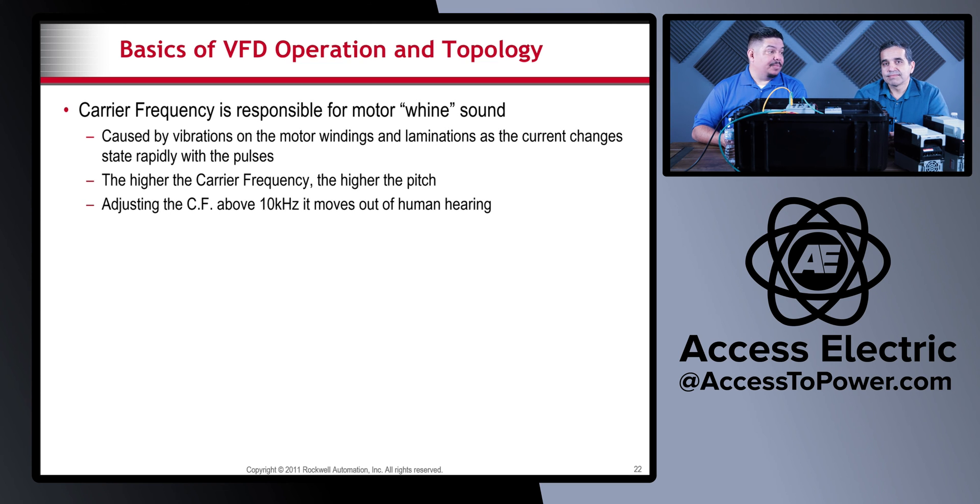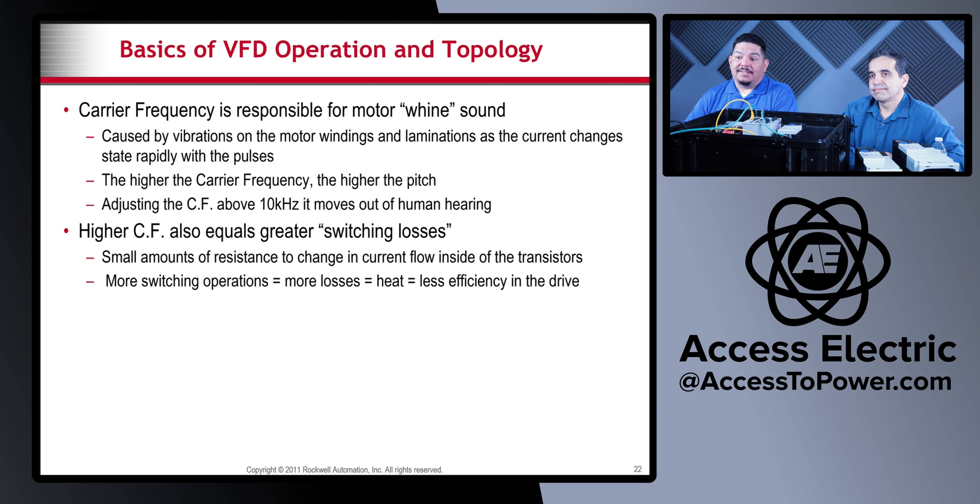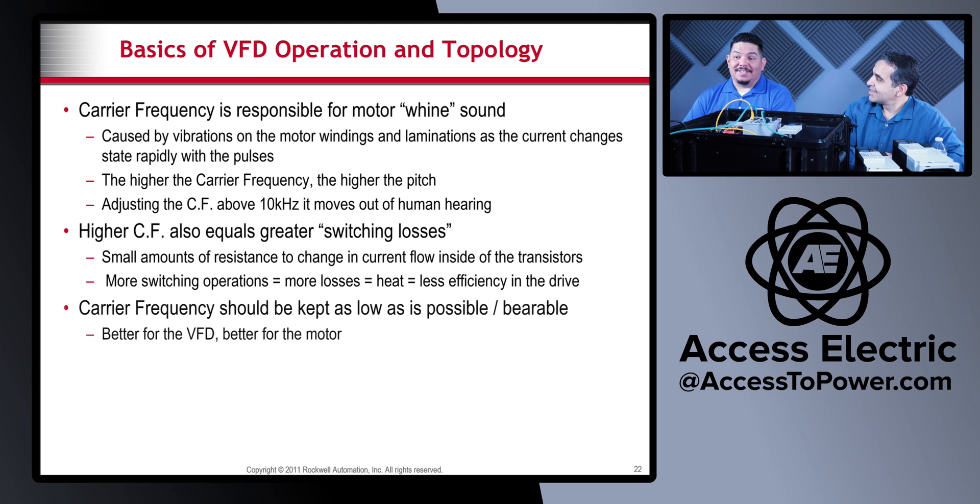The higher the carrier frequency, the higher the pitch. Adjusting the carrier frequency above 10 kilohertz moves it out of human hearing, so you can't hear it anymore. However, higher carrier frequency also equals greater switching losses — small amounts of resistance to changing current flow inside the transistors — so more switching operations equals more losses, equals heat, equals less efficiency. The carrier frequency should be kept as low as bearable; less heat is always better, as heat is the number one killer of VFDs.